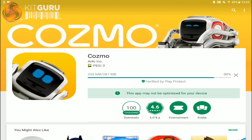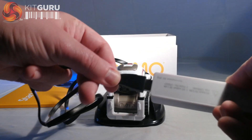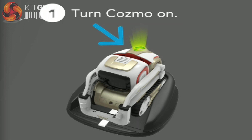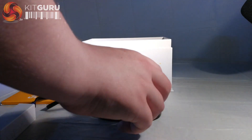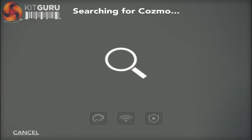First, download a copy of the Anki Cosmo app. While waiting for this to download, plug the charging dock into a USB power source and place Cosmo onto the charger. When Cosmo is ready to be activated, the lights on his back will turn green. Upon opening the app, you'll be given instructions on connecting to Cosmo via Wi-Fi. Raising and lowering Cosmo's arms will display the Wi-Fi passcode for your unit. Key this into your device and connect before switching back to the app.